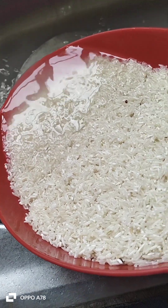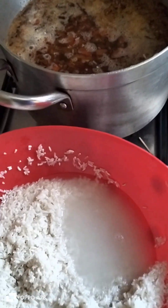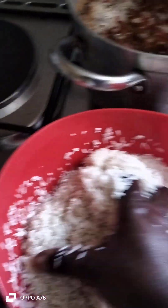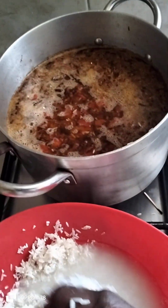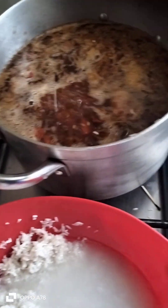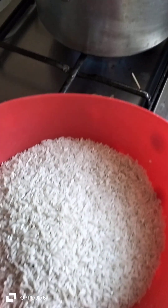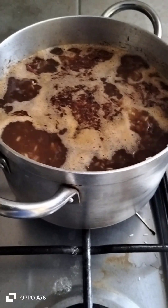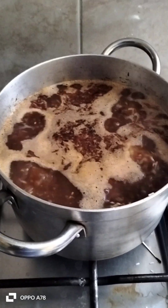Na wakati huo, nyama yetu tumeweka maji ya moto. Tunaweka mchele. Tukisha weka mchele, tunacha mchele uweze kuiva. (At that point, we have added hot water to our meat. We add the rice. After adding the rice, we let it cook.) Sasa pilau yetu ndiyo hiyo inachemka, na itaendelea kuchemka mpaka maji hayo yaishe. (Now our pilau is boiling right there, and it will continue to boil until the water is absorbed.)